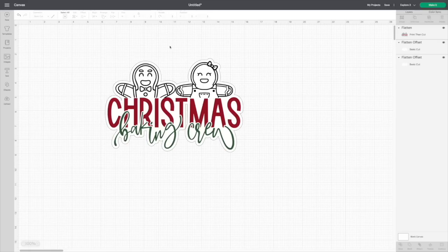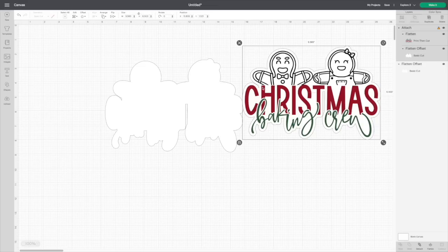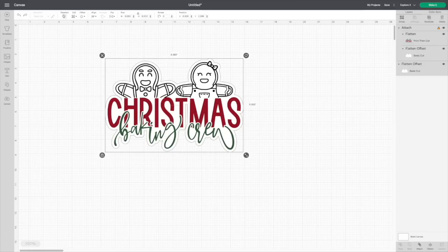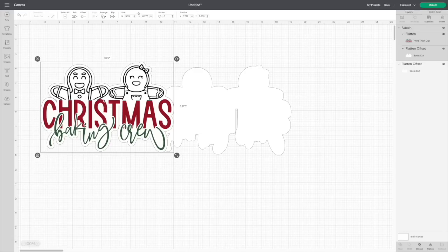If you decide to add another layer, select both pieces first — I'm hitting Command on my keyboard — then hit Flatten. This allows your Cricut to cut around the border and not inside those pieces. You'll notice that warning appears again and you need to size it down. Keep in mind, if you add a border your design size will come down a little bit. Since I'm using a white T-shirt you won't see the border, but it will bring the size down just a smidge. Go ahead and line everything back up, making sure the glitter layer is the exact same size, then change all three layers to 9.25.